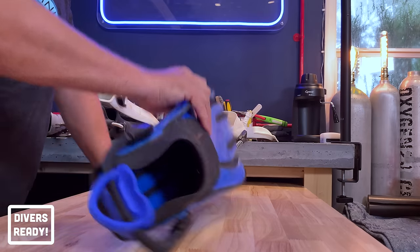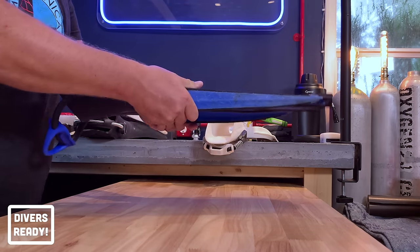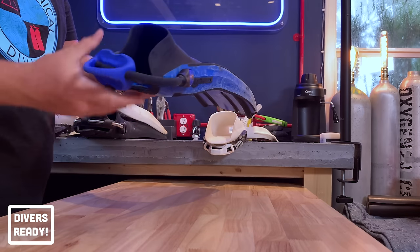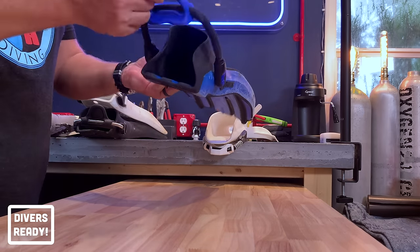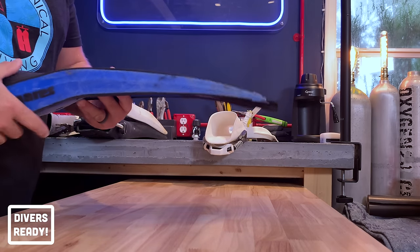This is the second pair of Avanti Quattros I've owned and they're still going strong. They're a little bit dinged up, but I still use these here in South Florida and for any of my warm water diving vacations. They're not super heavy, easy to pack — although slightly longer — and I just love these. They work right and I don't really mess around.